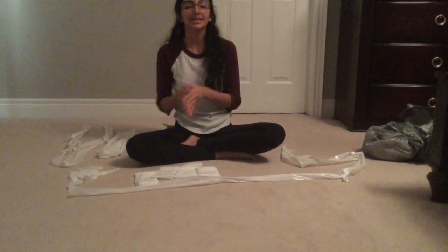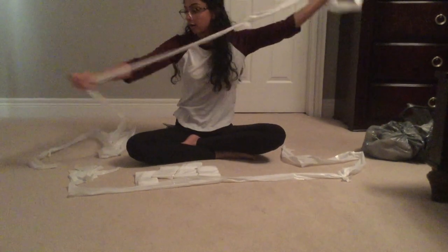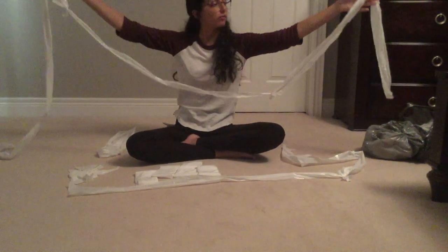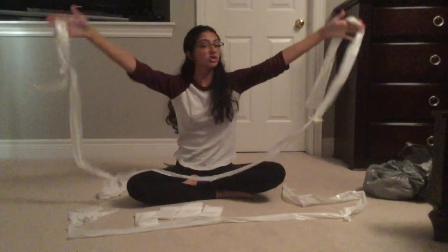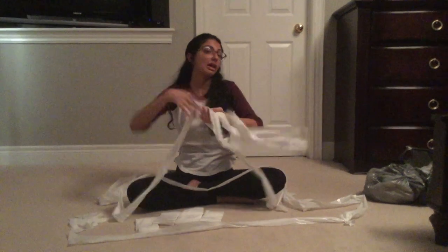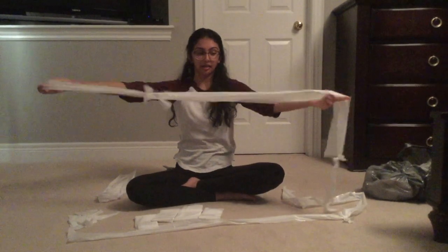Make each strip as long as you think you would need your skipping rope to be, and a little longer as it does tend to shrink after you bring it together. I want my skipping rope to be a little shorter than my current length, which is why I created one strip to be a little longer than usual. After you knot all of them together, it should look something like this.